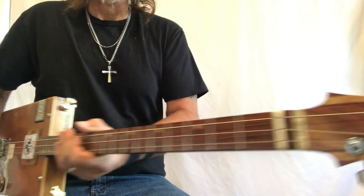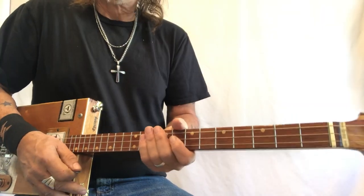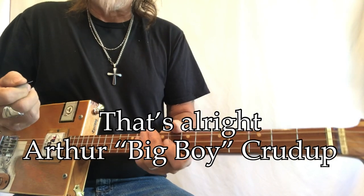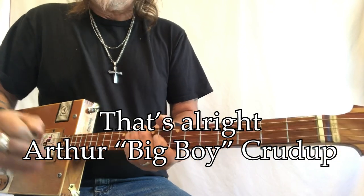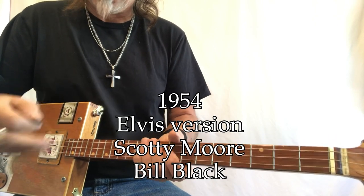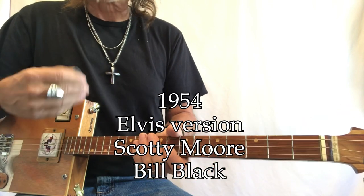Hey, Uncle Mark and the Mothership three-string cigar box guitar. This is 'That's Alright,' or 'That's Alright Mama.' This is a song by Arthur 'Big Boy' Crudup of 1946. We're going to be playing the Elvis 1954 version, the one from Sun Records with Elvis Presley, Scotty Moore, and the great Bill Black. So that's what we're going to work on.